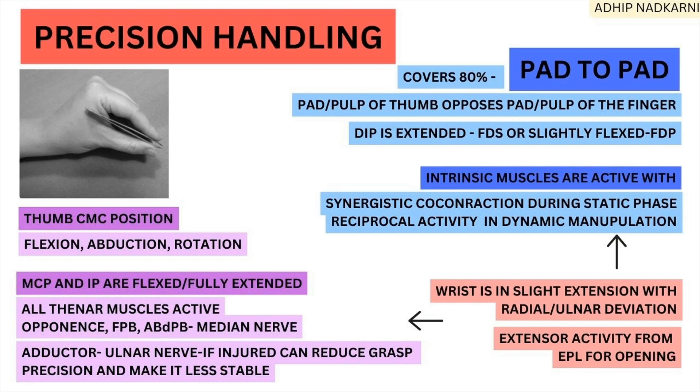This thumb position is achieved by thenar muscle activity — all thenar muscles are active, including opponens pollicis, flexor pollicis brevis, and abductor pollicis brevis, all supplied by the median nerve. Additionally, adductor pollicis, supplied by the ulnar nerve, is also important. If the ulnar nerve is injured, it can reduce precision or make the grasp less stable.